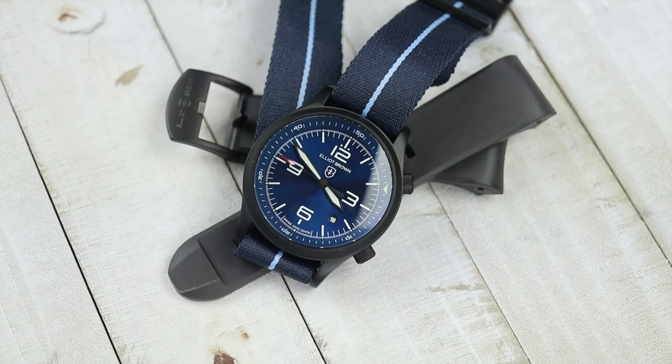You will see a rubber strap here — it is a fitted end rubber strap and I had them send that along to me. That does not come with this watch, but if you didn't want this webbing strap, you could choose any one of the solid natural rubber fitted straps, and they come in a ton of colors and options as well.